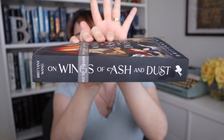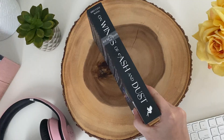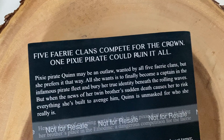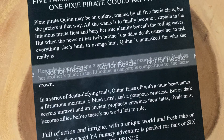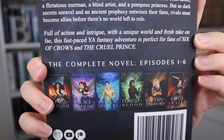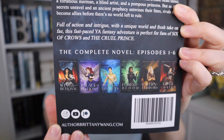Here's the spine — On Wings of Ash and Dust — and here is the back. Our tagline is: 'Five fairy clans compete for the crown, one pixie pirate could ruin it all,' and then the blurb right there. At the bottom: 'Full of action and intrigue with a unique world and fresh take on Fae, this fast-paced YA fantasy adventure is perfect for fans of Six of Crows and The Cruel Prince.' Then 'The Complete Novel, Episodes one through six,' and I even featured all the episodes, and it has a barcode and everything. It's a real book!